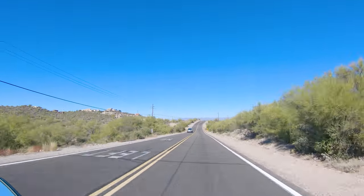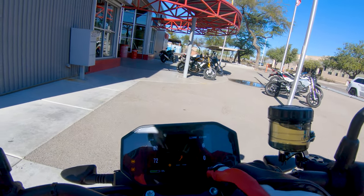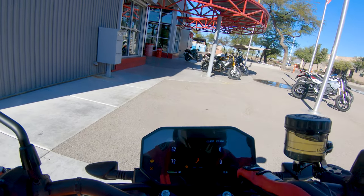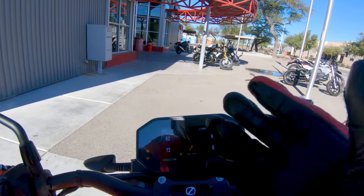We're back, and I do want to point something out — I don't know if the camera can get this, but we went 20 miles and we're at 93% state of charge. We were down to 72% in 20 miles, so we were riding a little spirited. Take that into consideration when you think about electric bikes.